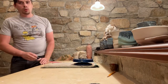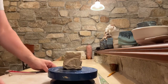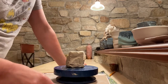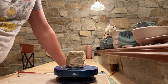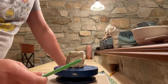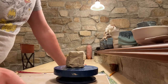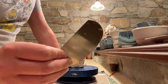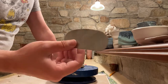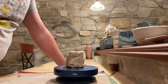We're going to be using the same tools. You're going to want a knife, your trimming tool — the small one's going to come in handy — and I've also got an extra very small trimming tool. I'm going to want a metal rib, a serrated rib is nice to have around, and I'm going to want my wire tool.